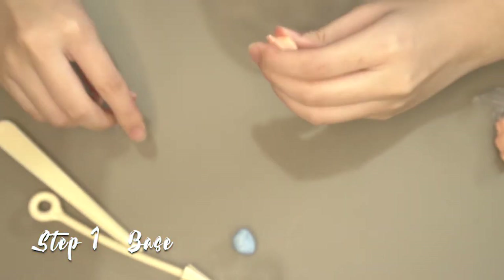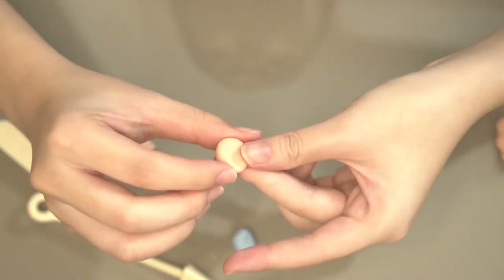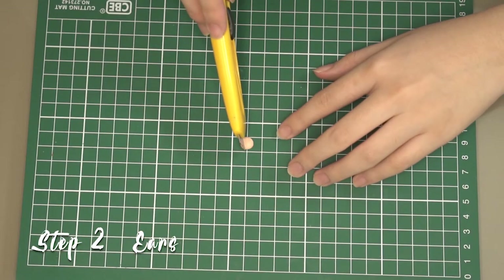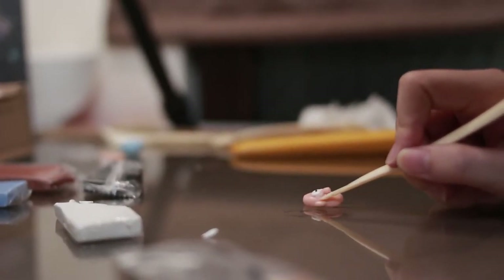First of all, I make the base first using beige color and kind of flatten it. I don't want it to be an entire round shape — I want it to be like a half 3D. Then I do the ears. I use a penknife and roll one very small flat sphere, cut it in half, and then paste it together.